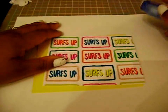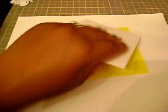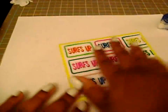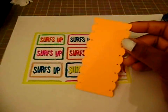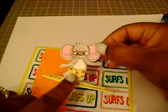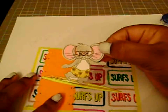All of our coloring is done and now we're going to mount this onto our card base. I've got a piece of orange cardstock and I've border punched it with this scallop border punch from E.K. Success. His shorts are in orange and his little surfboard in orange and yellow.